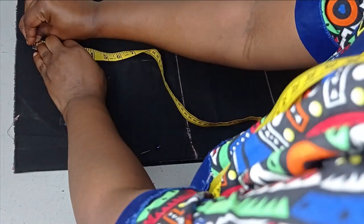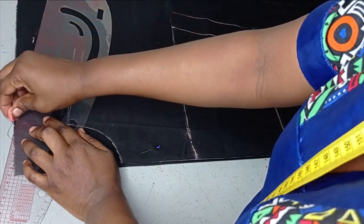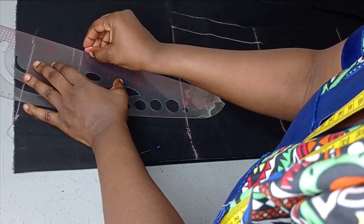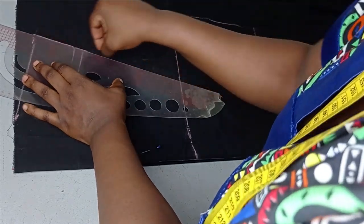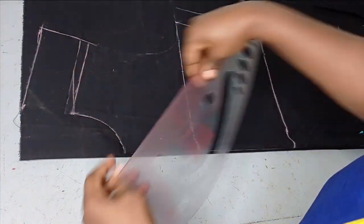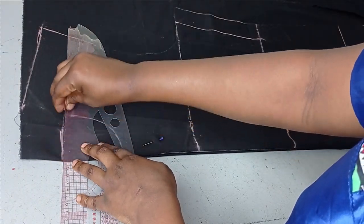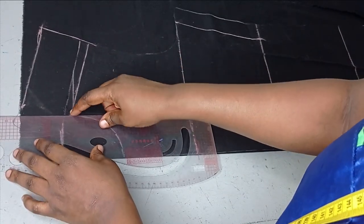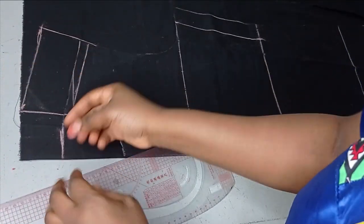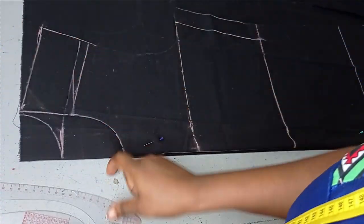This is the shoulder slope for the back. I'm linking it to the armhole line from the front. For the back neckline, where the shoulder starts — the starting point for the front neckline — I'm extending it and marking my neck point from where the front neckline stops. You can see me extending what I have here and making a curve to form the back neckline.